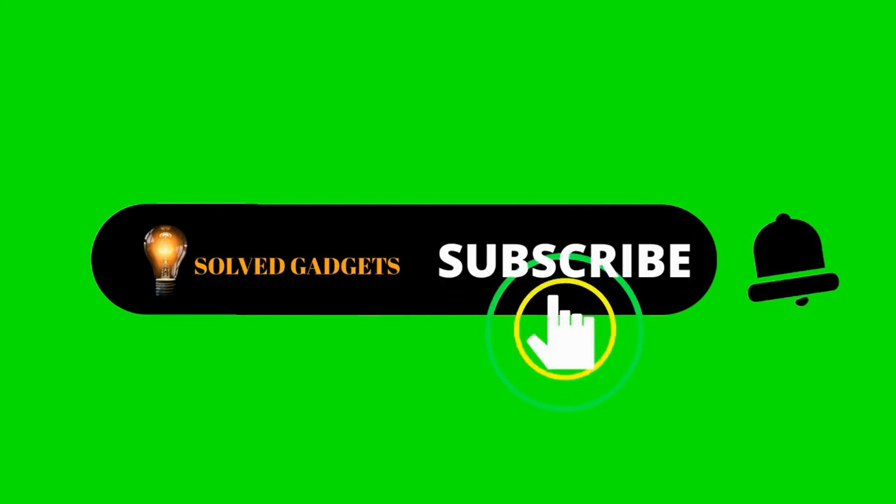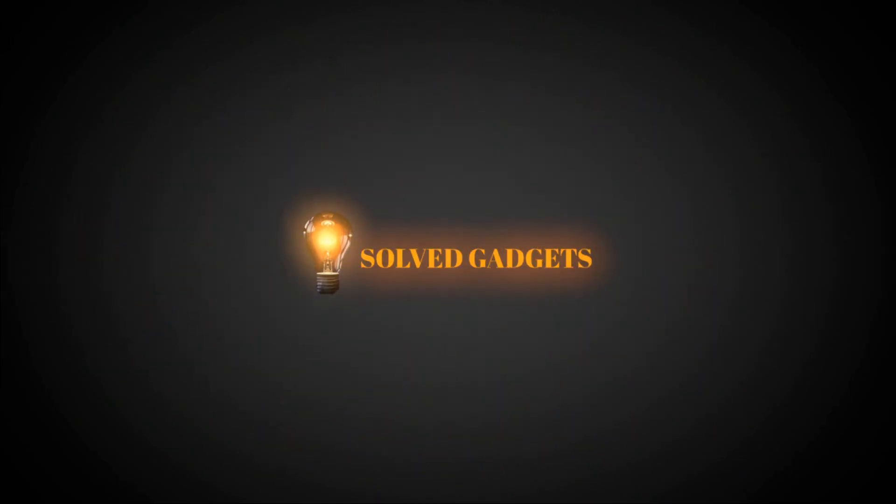We hope you enjoyed today's show. Like the video, press the bell icon for upcoming video notifications, and enjoy our next video.